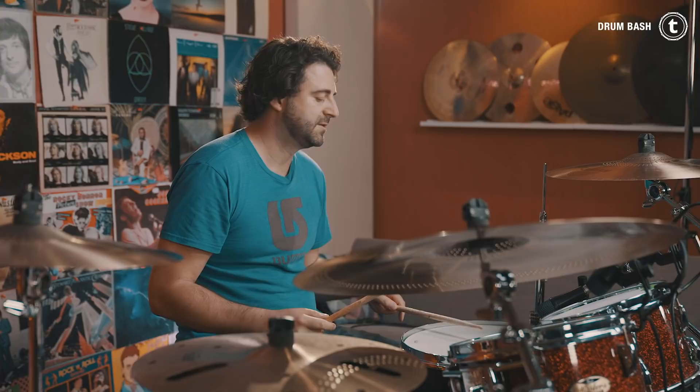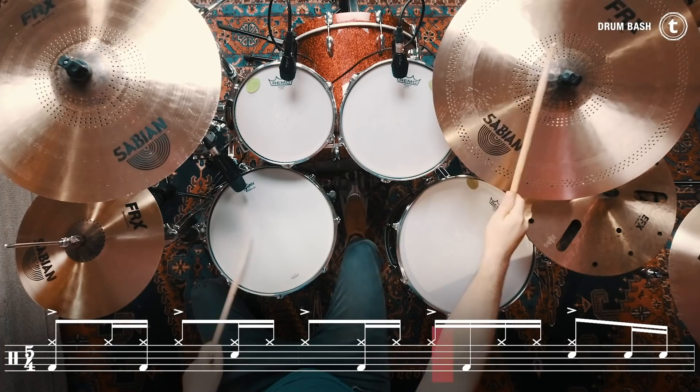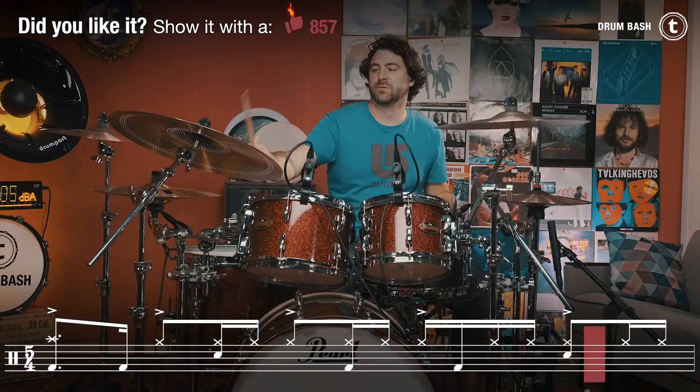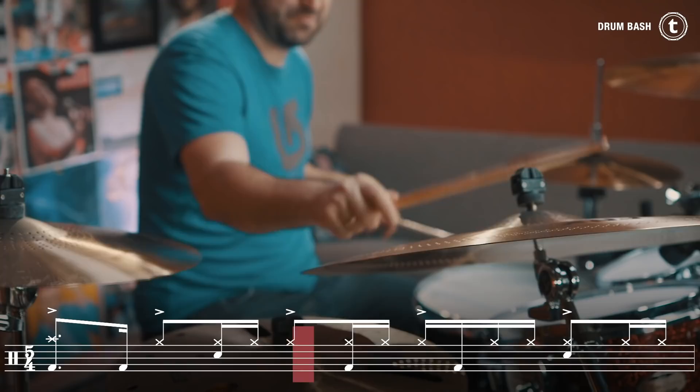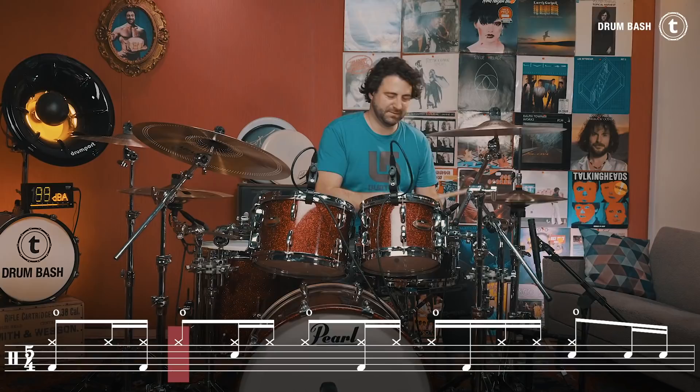So this is the right pattern in 5-4. And the bass and snare drum pattern in 5-8. One, two, three, four, five. One, two, three, four, five. And if you put everything together it sounds like this. One, two, three, four, five.